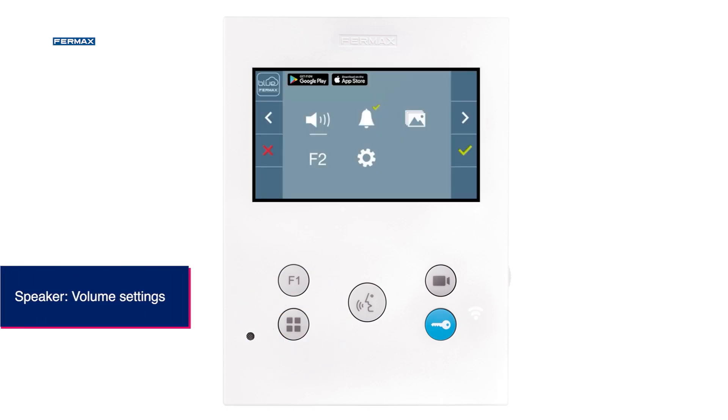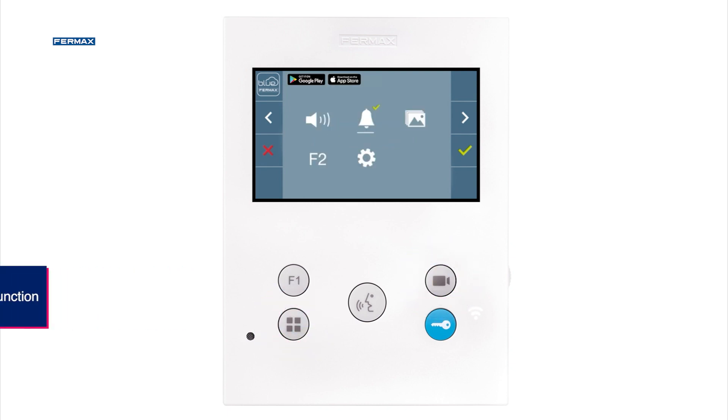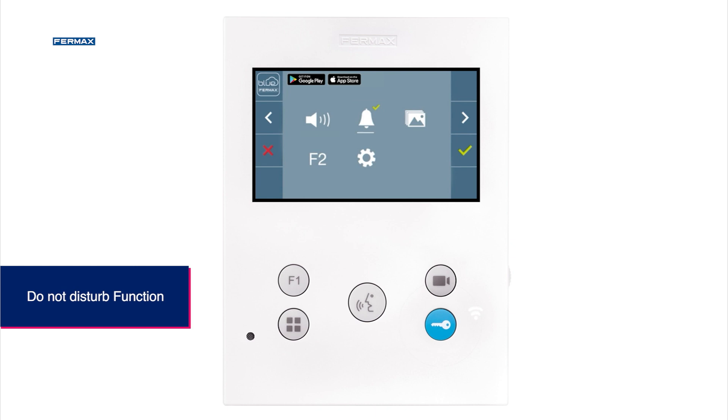In the loudspeaker function, we can adjust the volume of the monitor's ringtone. The monitor also has a DO NOT DISTURB function, which allows us to activate or deactivate the ringtone at any time.